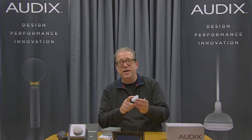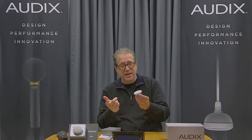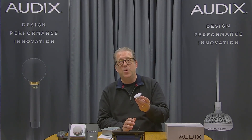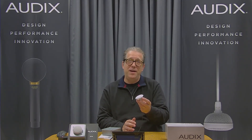Just a note that it is available in white and nickel, and that's essentially it on the M70. It's very simple and very easy to install. If you have any further questions, hit us up on audxusa.com. Have a great day.